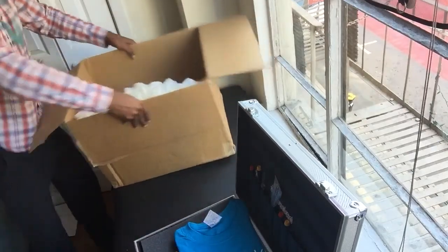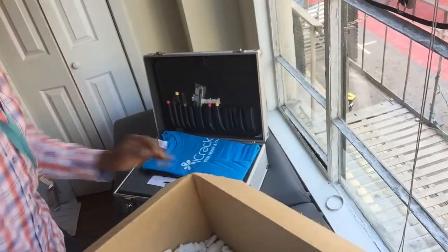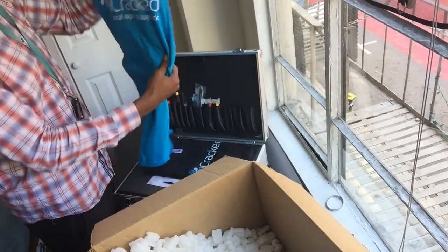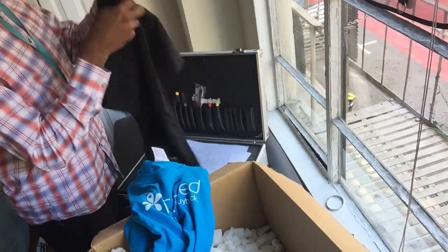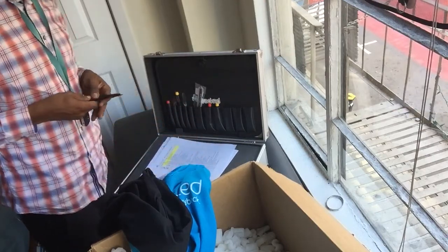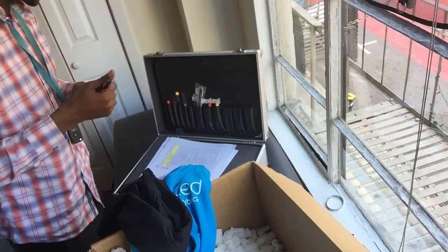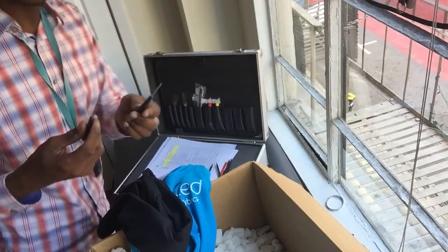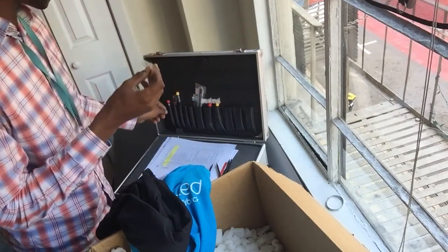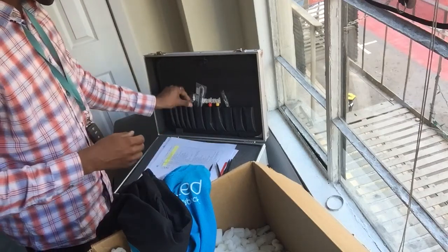So check this out. You got the iCracked t-shirt, a couple of these. These are some really nice tools to get inside of an iPhone with. These are pretty nice, kind of offset. Got all the screwdrivers and stuff. Oh, these are all high quality — much better than the ones I had before.